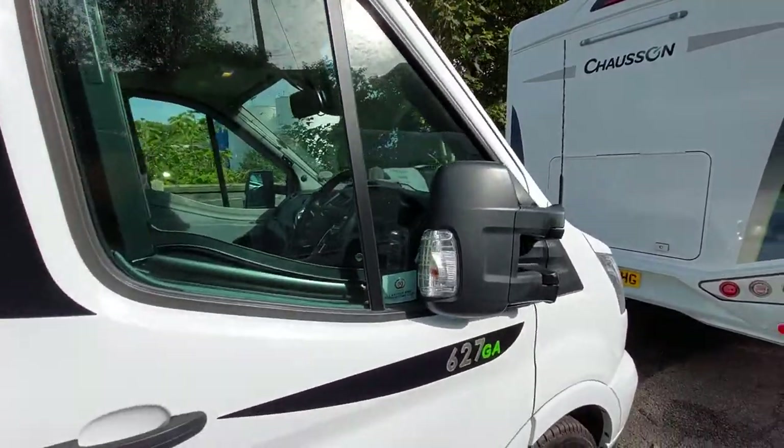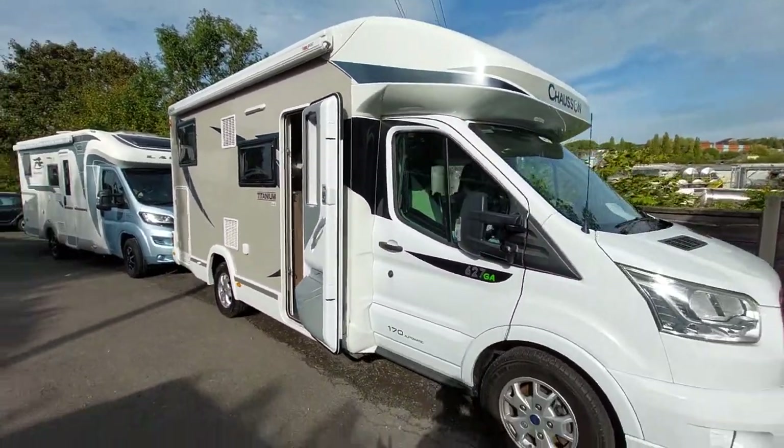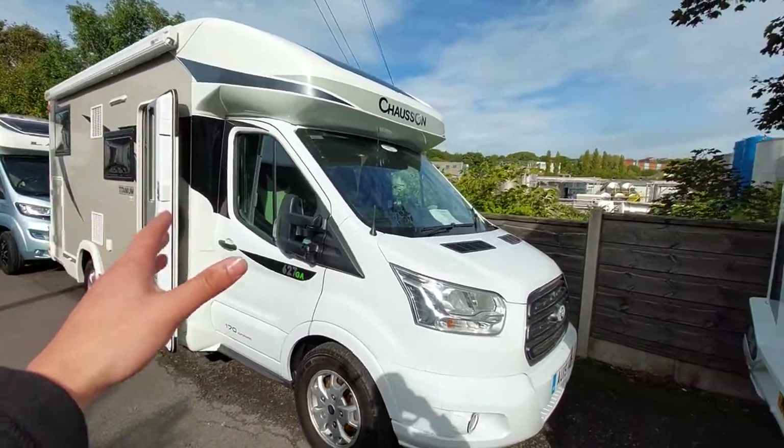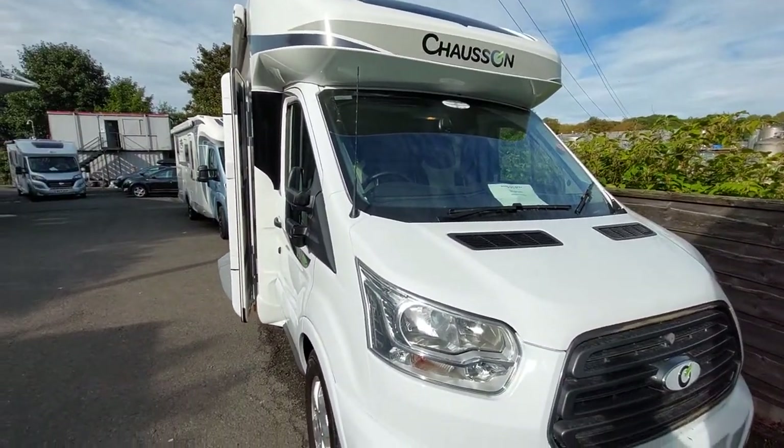Just one thing before I carry on with the handover - the vehicle has not been valeted yet. It needs a valet and there are a couple of bits that still need to be done, but I just wanted to get this out to you before your collection.